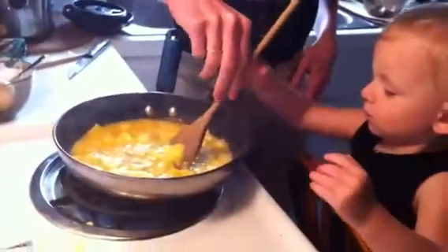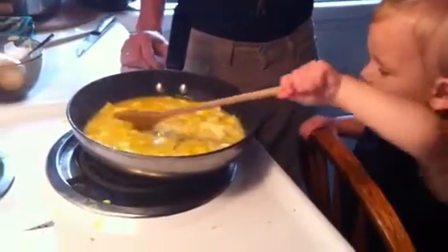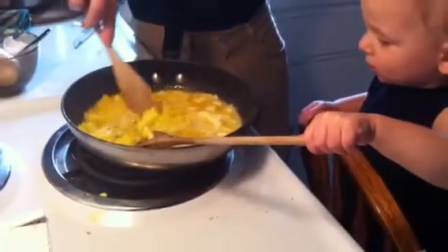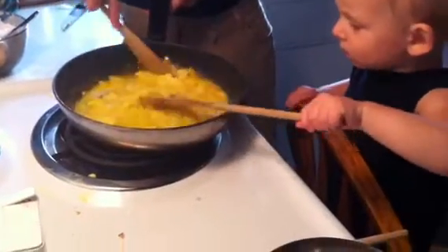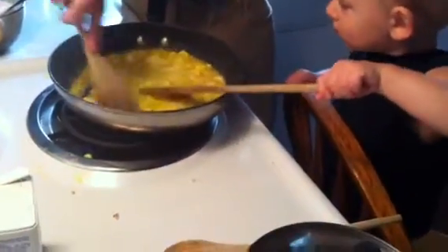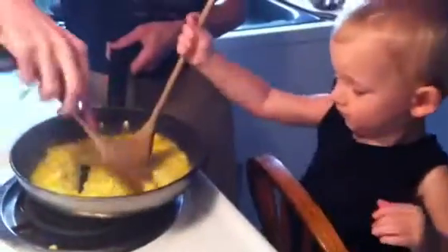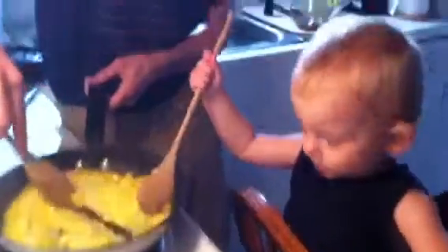You wanna stir more? There you go. Good job. Keep stirring. Keep stirring. We don't want the eggs to burn. Good job, baby. You don't need that spoon — that's for the applesauce.